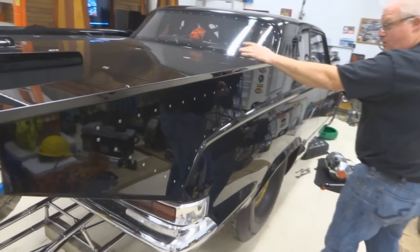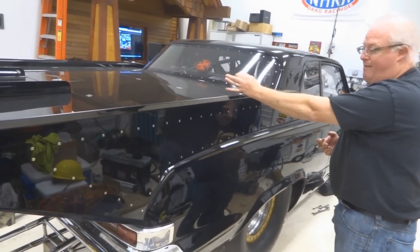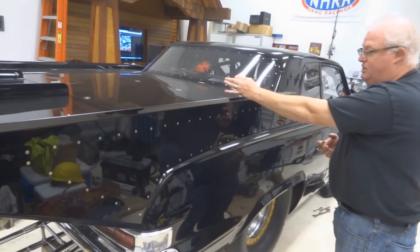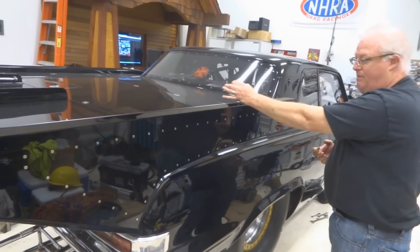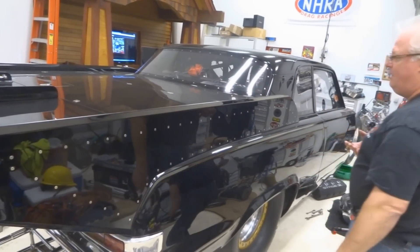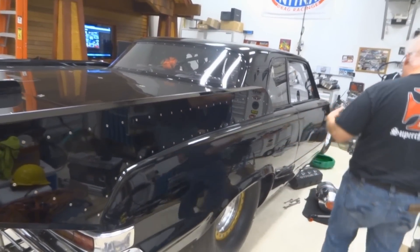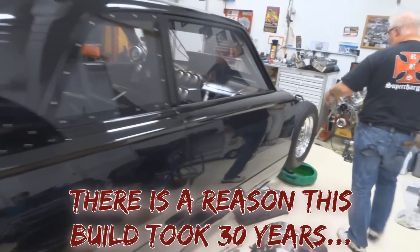The fuel cell is vented with a large vent, and we made a custom rollover valve in the top. You can't buy them big enough, so this is a real large dash-10 custom-made valve — we bought a stainless steel ball and made it ourselves. If the car ever ended up upside down, it would shut the fuel off. Fuel then comes forward through the frame rails to the front of the car.